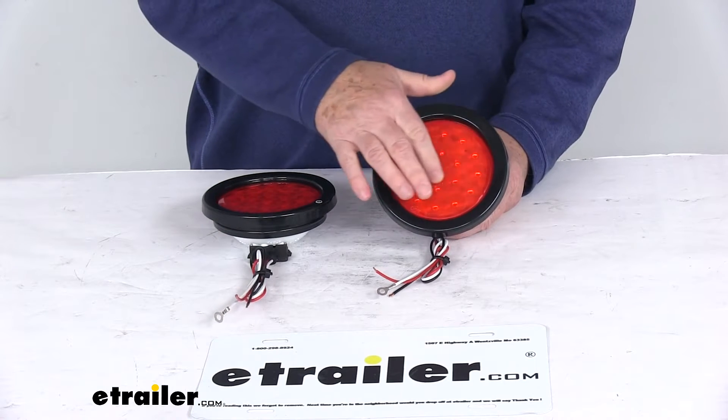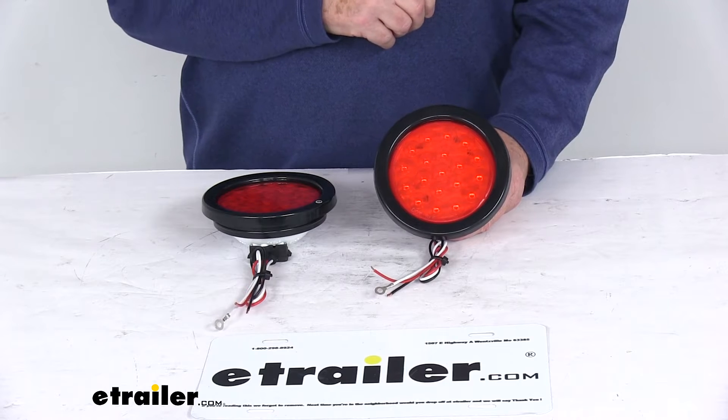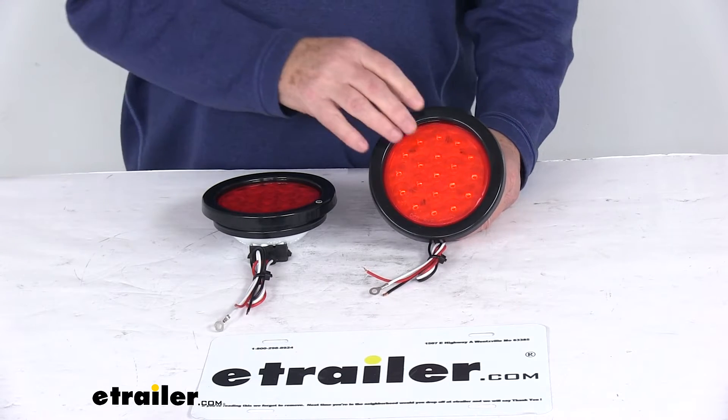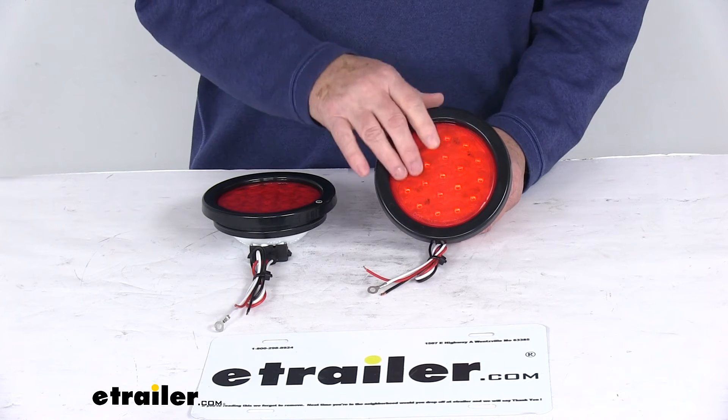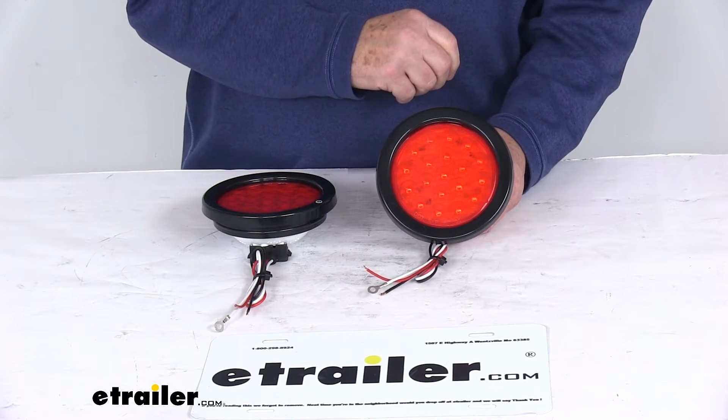They do use LEDs, making them great replacements for incandescent lights because they'll last 50 times longer and they're more efficient — they provide brighter light with less power output, and of course there are no bulbs to replace and no brittle filaments to break.